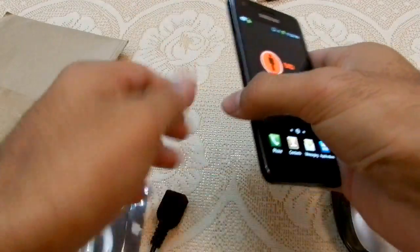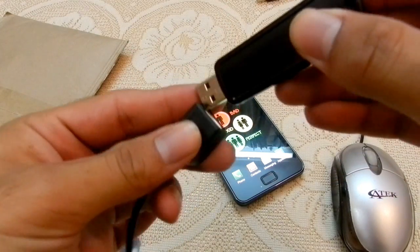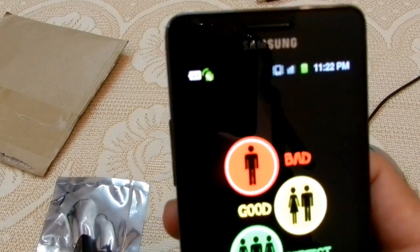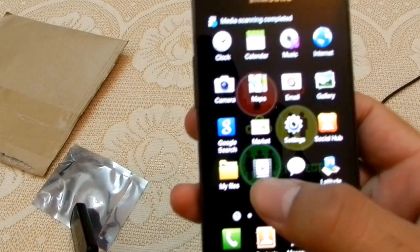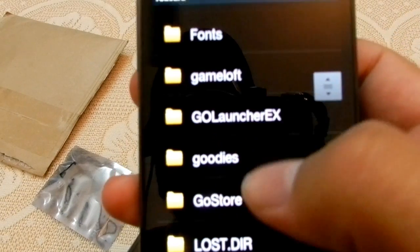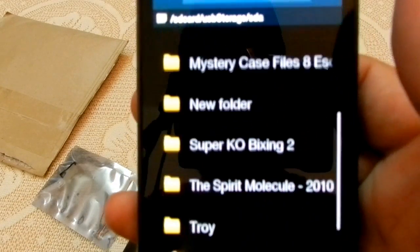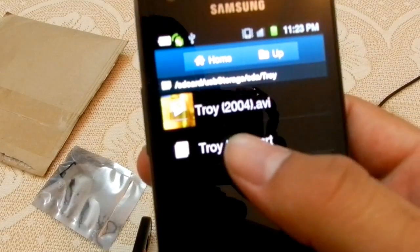I'm plugging the pen drive into the OTG cable now. USB connected — it shows up in My Files and Folders. I can see USB storage and all the files on my pen drive.